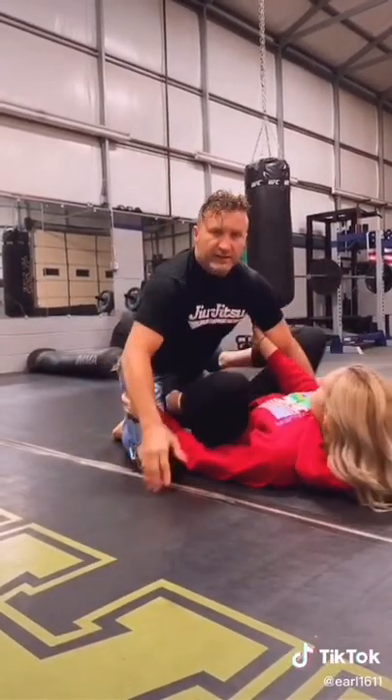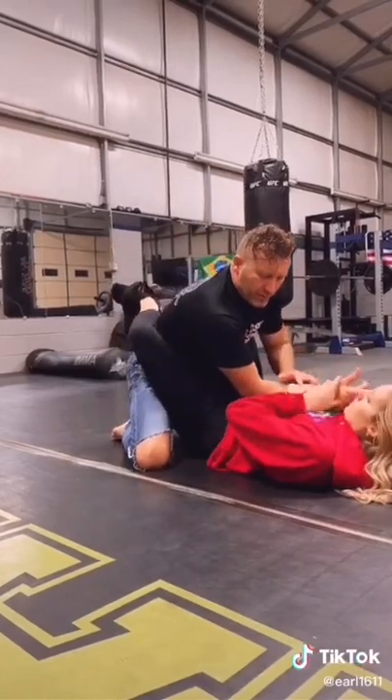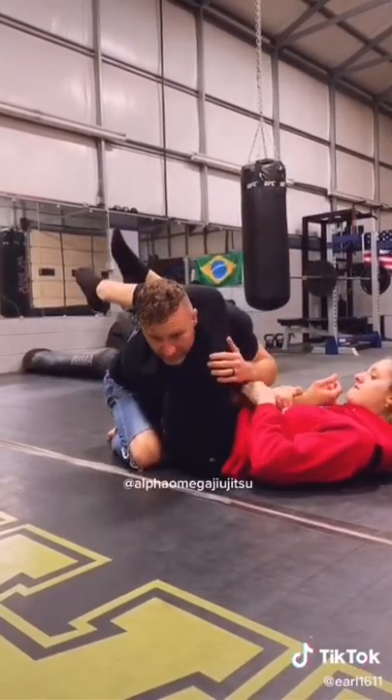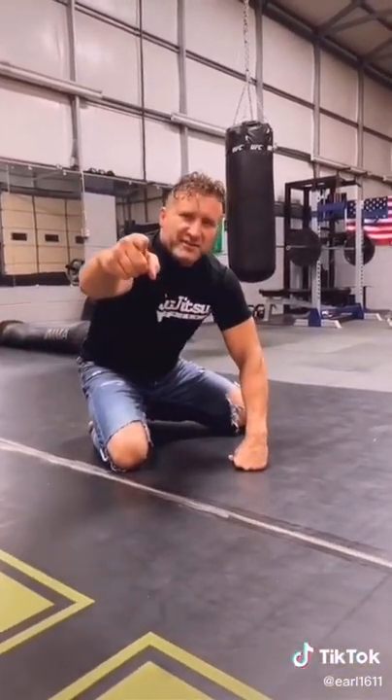Once your leg comes out and you're controlling the hips, you want to control an arm, trap an arm, foot comes over the back, this one comes over the head. Squeeze your knees, hip up, and pull down on the arm for the armbar. And that is your move for the day.